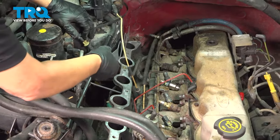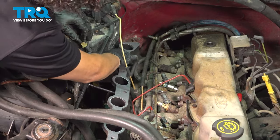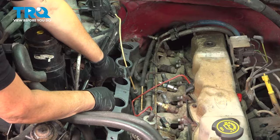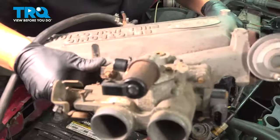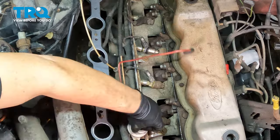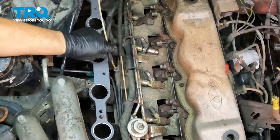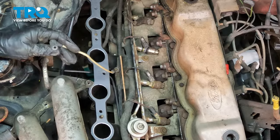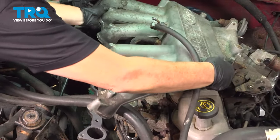Grab the upper plenum gasket and line it up. There are two plastic pin holes — the back one was broken beforehand, but I pushed it up enough so it seats the gasket. Now grab the upper intake and fit it in. Fish the lines through — I might take the fuel regulator line off since it'll be easier to manipulate once everything's in. Weasel it through while supporting the plenum at the same time.